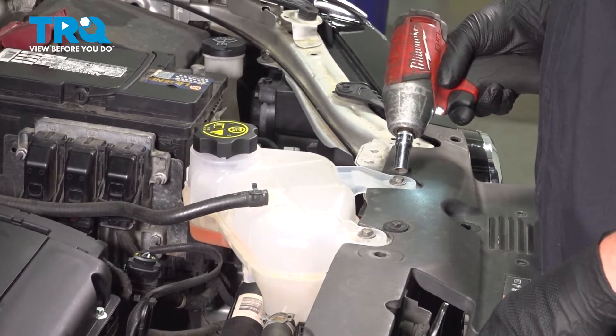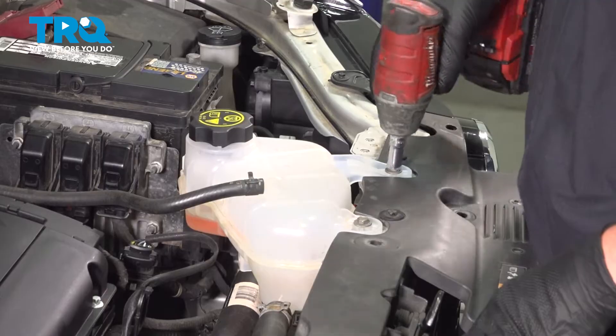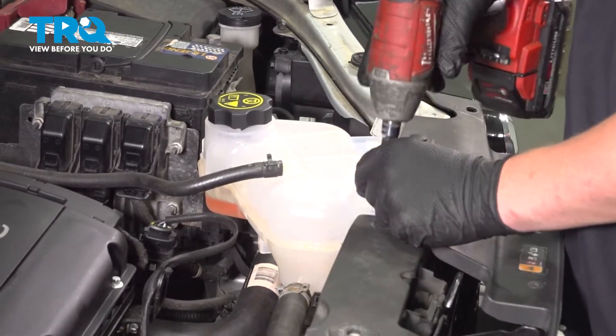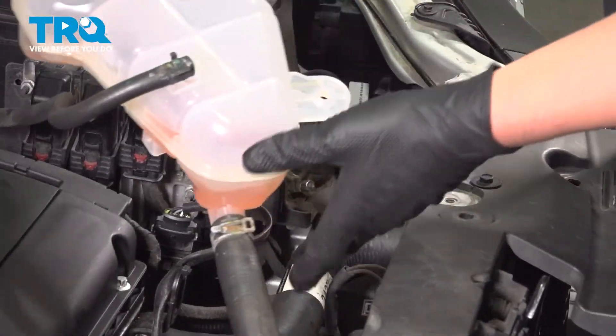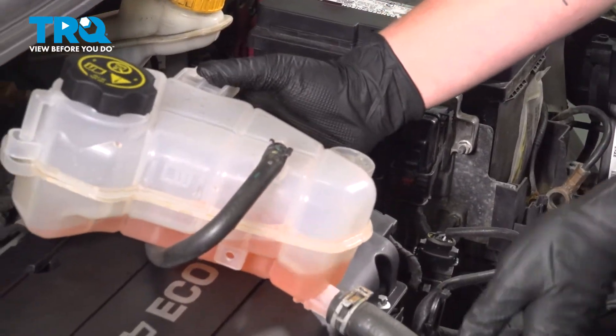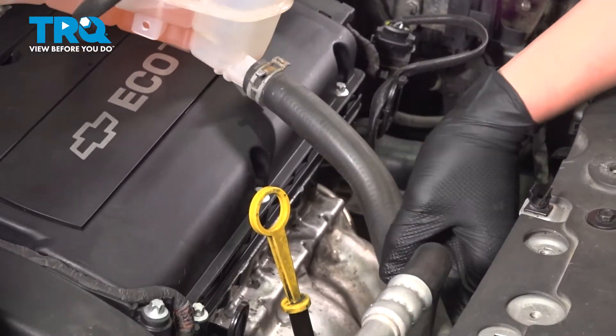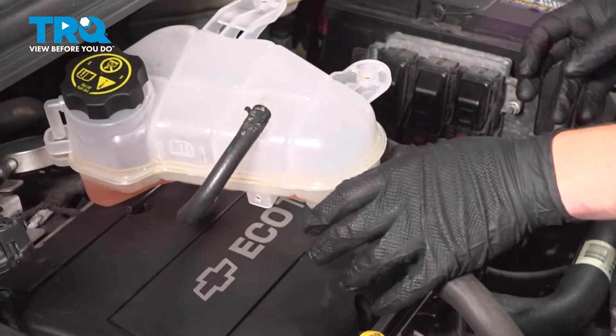Using a 10 millimeter socket, remove the two bolts for the coolant tank. Pull the tank straight up and back. We're going to pop the hose out of the clamp on the fan. Pull it back with it.